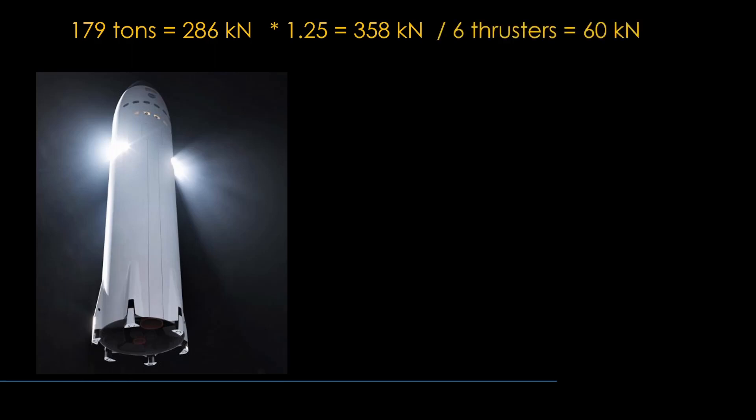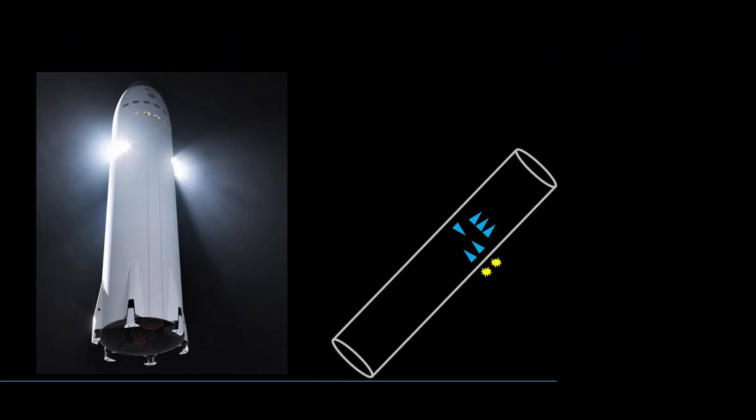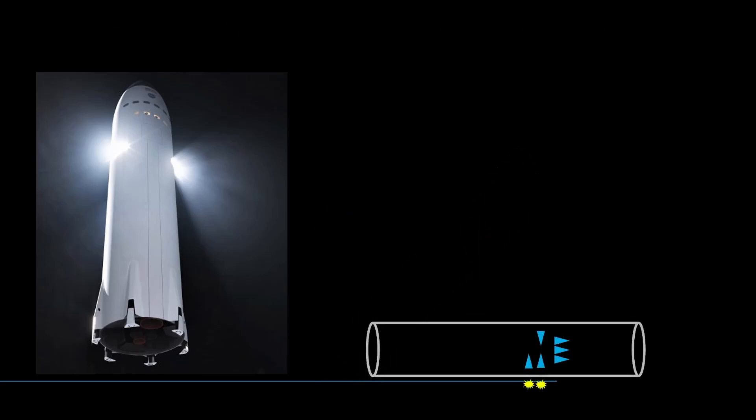It is possible that Lunar Starship will have thrusters for landing to avoid issues with using the main engines. They will need to counter the mass of the crew lunar Starship, which is 179 tons — requiring 286 kilonewtons of thrust. Adding 25% to be able to slow down gives us 358 kilonewtons, and if there are 6 thrusters they will need to be about 60 kilonewtons each. If we are willing to add 6 more thrusters pointed to the side, we can fire the two left-facing thrusters to cause Starship to topple over to the right. As it tips over, we fire the right-pointing thrusters to control the speed of descent and finally bring it to a gentle landing. The force of gravity right at landing is 123 kilonewtons, and 4 of the thrusters provide 240 kilonewtons — we might even be able to do it with two thrusters, one on each side.